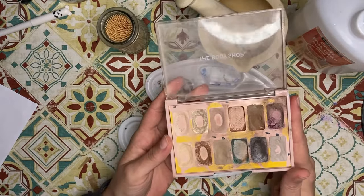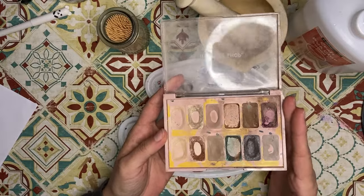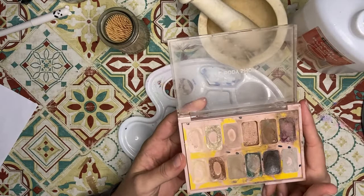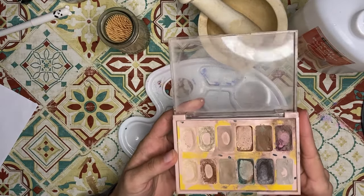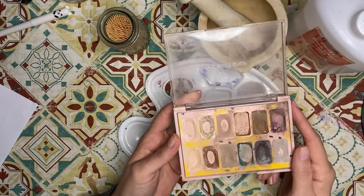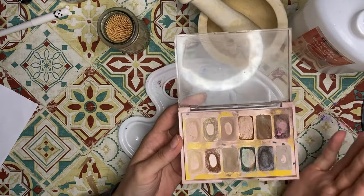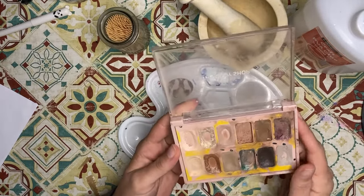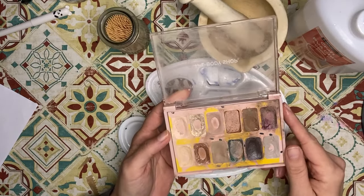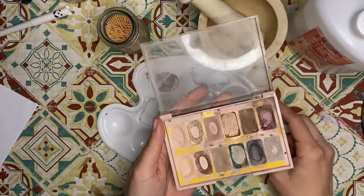I thought it might be worth giving it a try and seeing if it would work as a pigment to make gilding wax. I found two different tutorials on how to make it, so I figured I could do two colors using two methods and then test how each one works. The two colors I'm going to use are this gold and this bronze — they're already pretty much worn out, so it's not like I'm stealing too much from the kids.